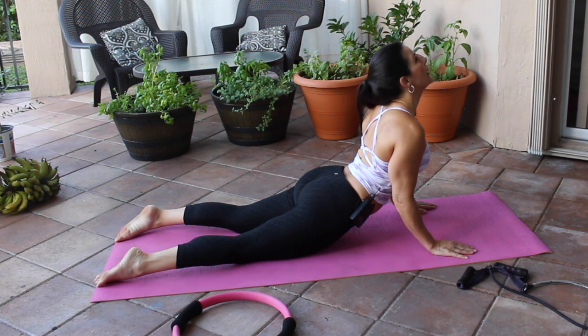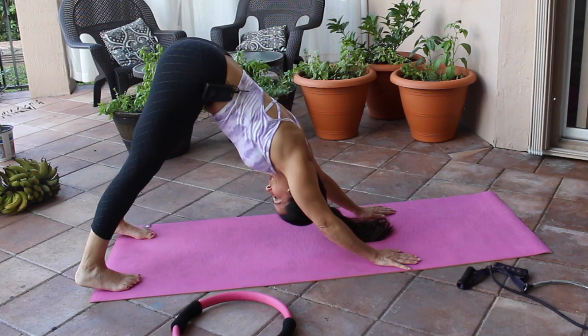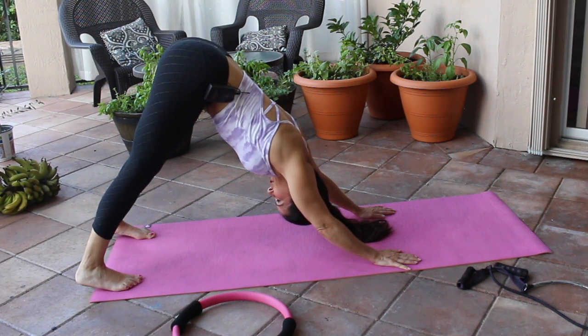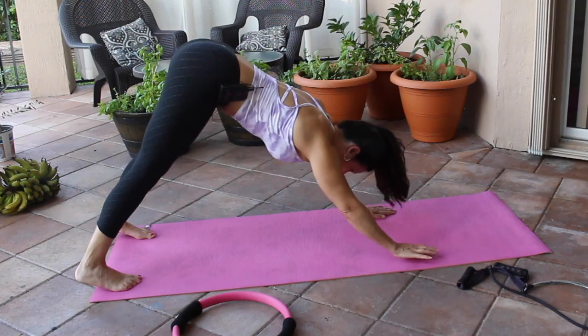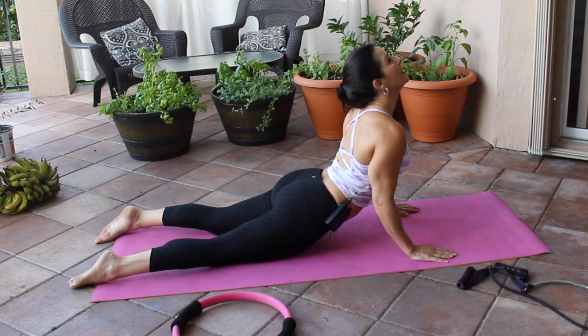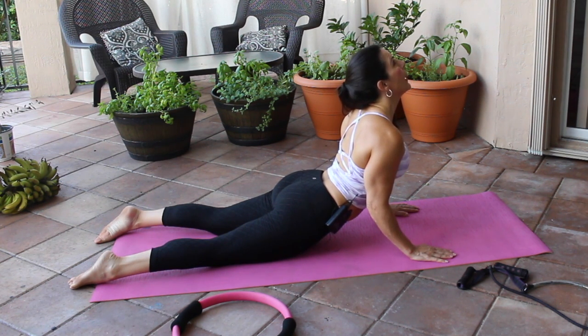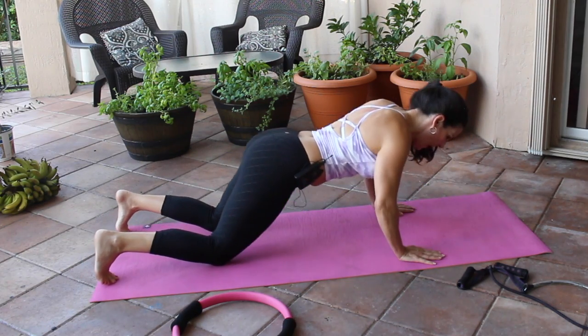Flip your toes back, go back into another downward dog, getting a nice stretch. We are massaging all our organs right now — so important. One more time down into cobra, bring it on up, deep breath, drop those shoulders. Now we're just going to push up onto our knees.